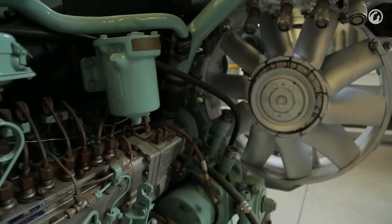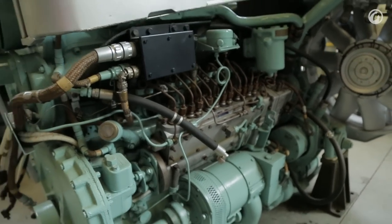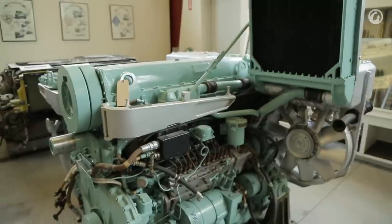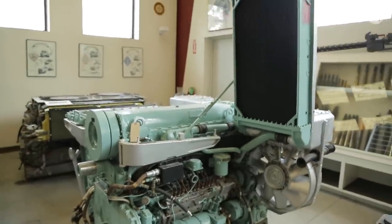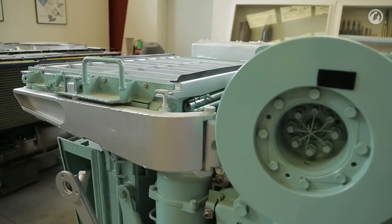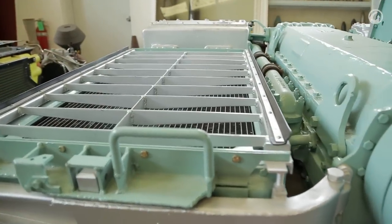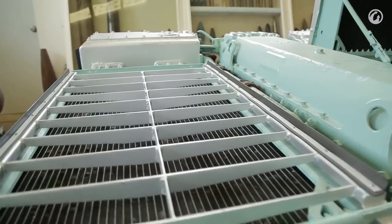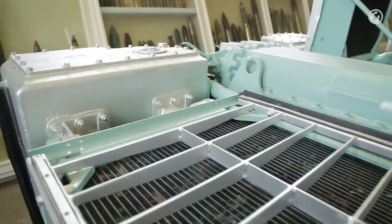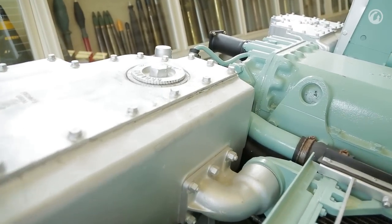Chieftain continued the Horstmann bogie suspension system as found on Centurion, but the engine was upgraded. No longer did they have the Meteor engine — we now had a Leyland L60 Multifuel. This thing would run on anything. However, it was also the Achilles heel of the tank. The tank was known for driving around everywhere in a big cloud of blue smoke, so it was a bit of a signature if you couldn't see the dust trail. And frankly it wasn't the most reliable engine either — they tended to break down from time to time.